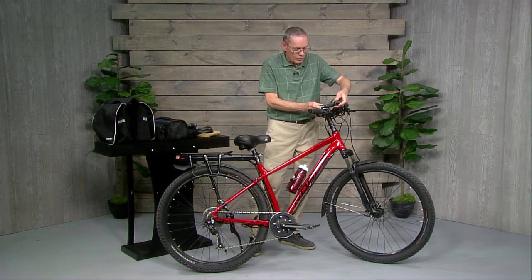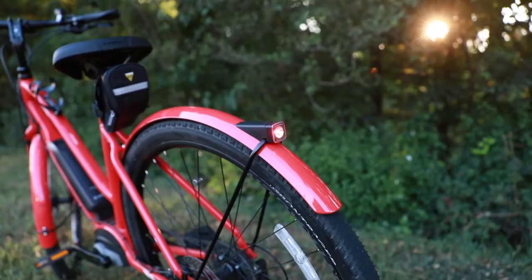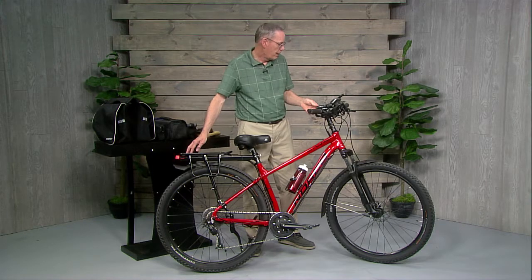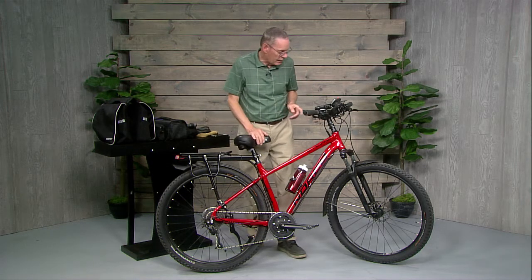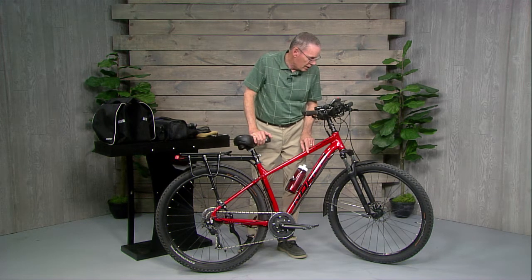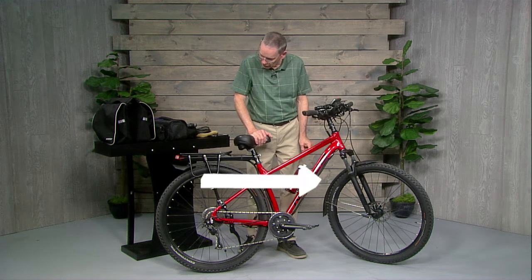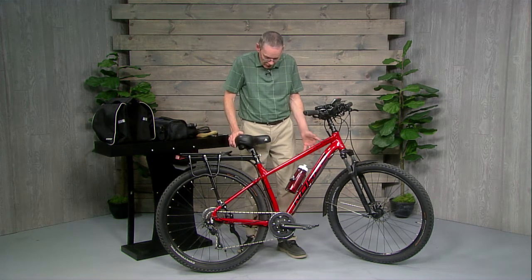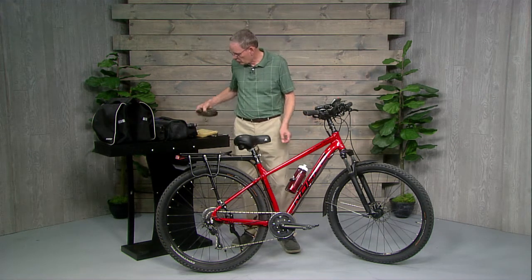Up at the handlebars I have a bright flashlight that just pops right on, and another light in the back that flashes when I'm riding on the highway so people can see me. I also have a little holder for my cell phone. Another thing I did is add fenders — I like fenders on my bikes to keep dirt and mud off of me. Some people trying to keep weight down don't like fenders, but I don't have to worry about weight since I've got a motor to help.